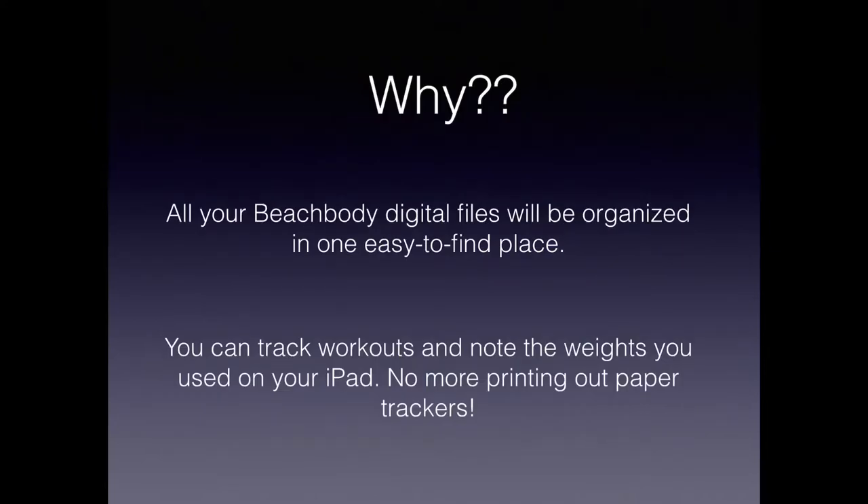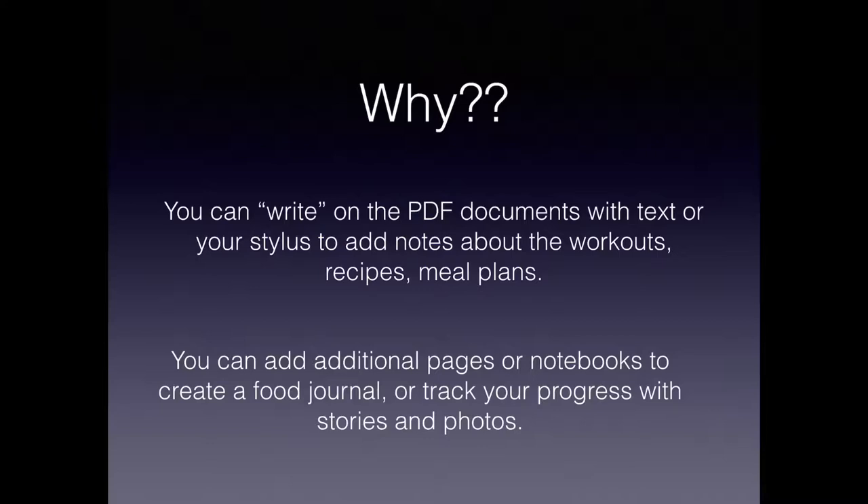Why would you want to do this? It's good to have all your Beachbody files organized in one easy-to-find place. You can also track your workouts and note the weights that you used right on your iPad, so you don't have to print out paper trackers anymore. You can write on the PDF documents with text or with your stylus to add notes around the workouts you do, the recipes you try, and the meal plans — which will help you in the future. Finally, you can add additional pages or notebooks to create a food journal or track your progress with stories and photos.